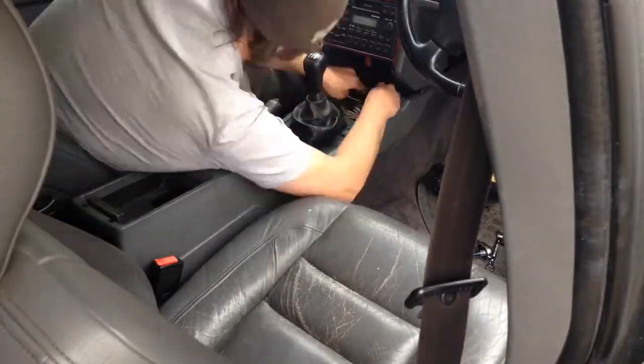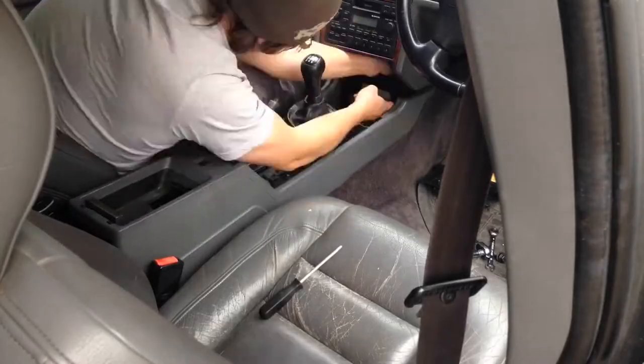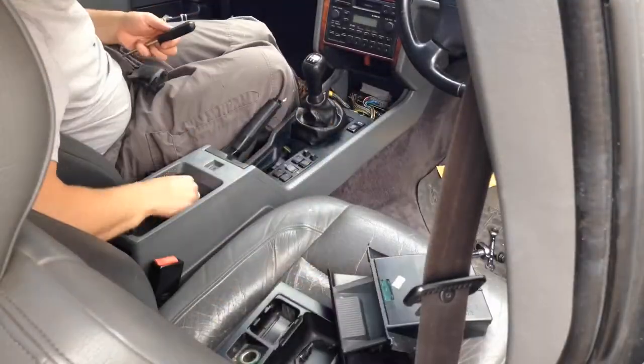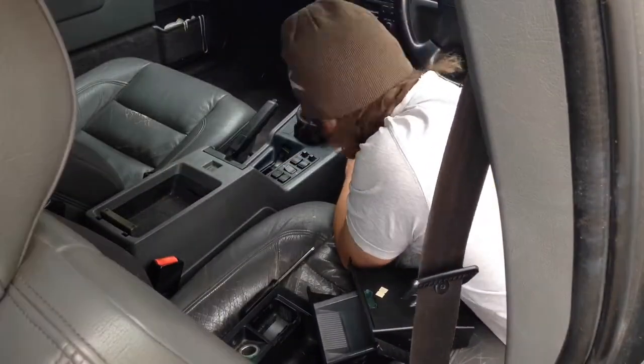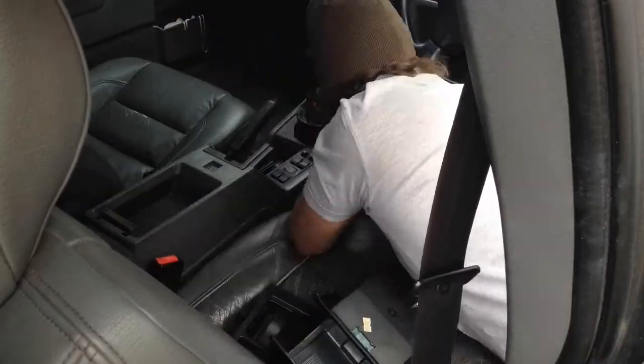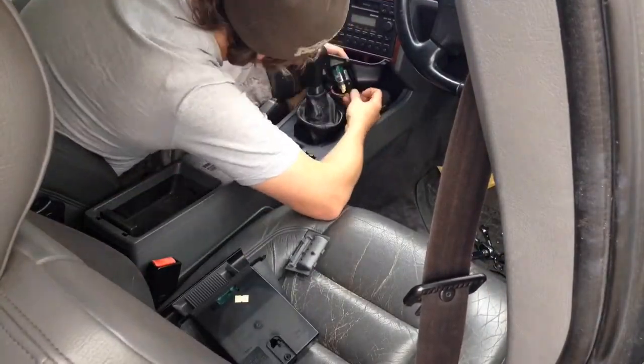With that done, it's just a case of putting the centre console back in, which is quite a fiddly job. There's lots of to-ing and fro-ing, just making sure none of the wires are trapped or are going to rub on anything when it all goes back together. Then slowly screw the thousands of little torque screws back in everywhere and get all the switches and bits and pieces plugged back in.